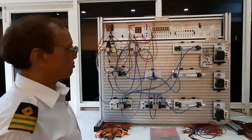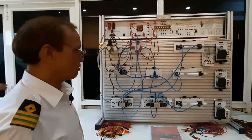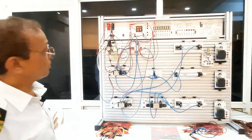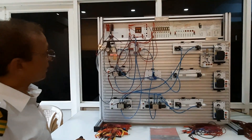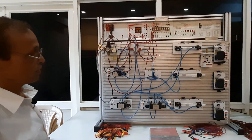Same thing — we have these solenoid valves. Here, we can control the air pressure. This is the lubricator to keep the air lubricated.